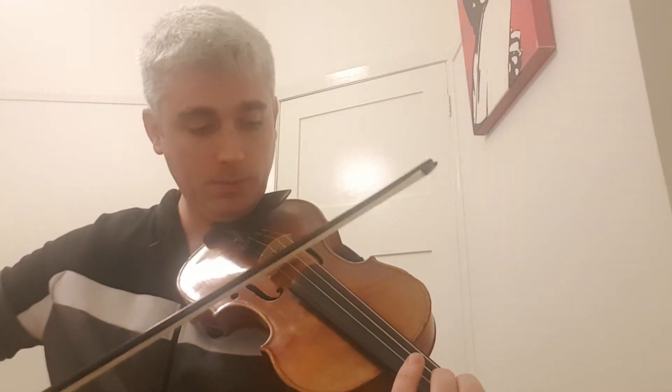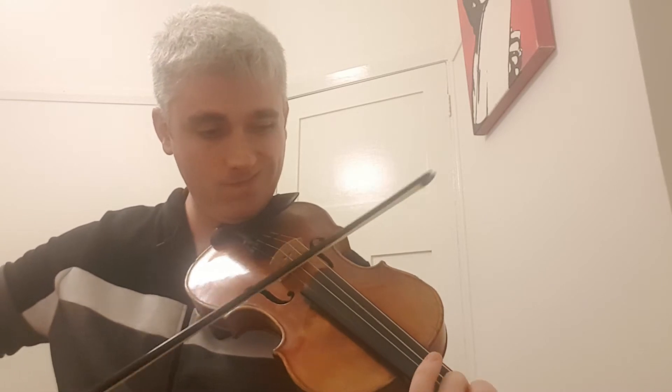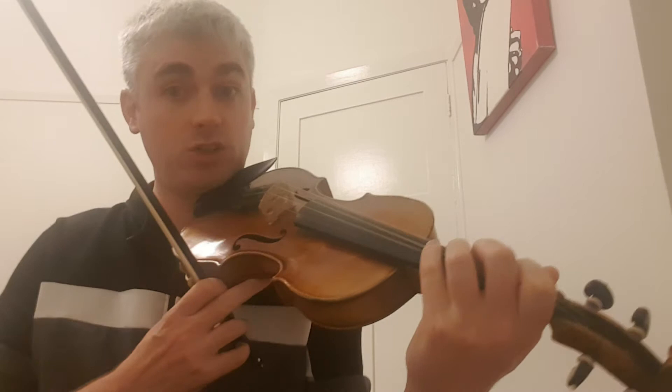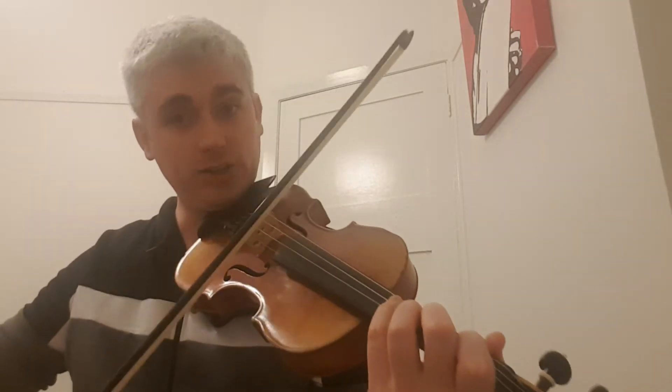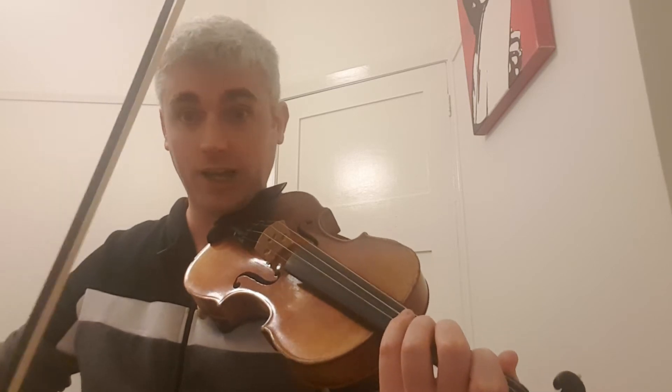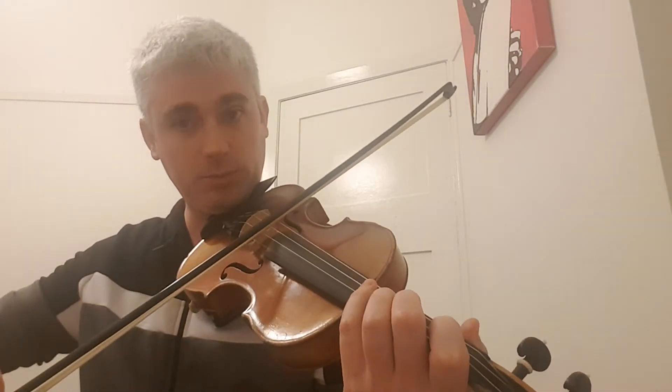That's using the fourth finger there, so it's good to get that practice in as well. I just keep going up and down those three sets of triplets, and you'll find you're bringing them into tunes without even thinking about it. So here's an example.